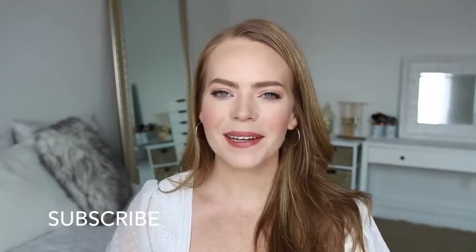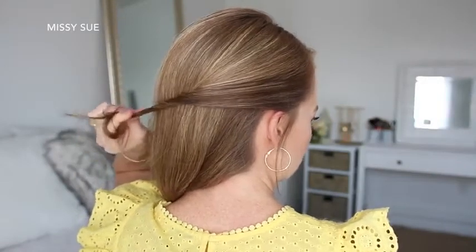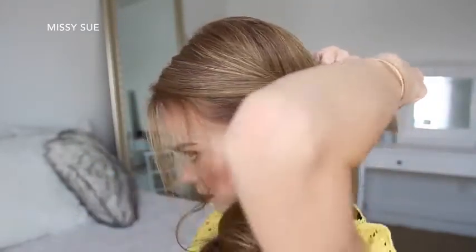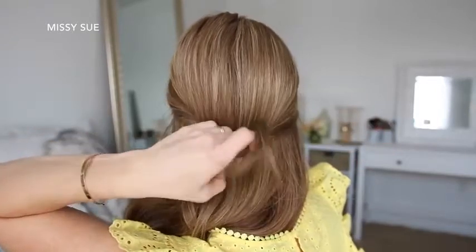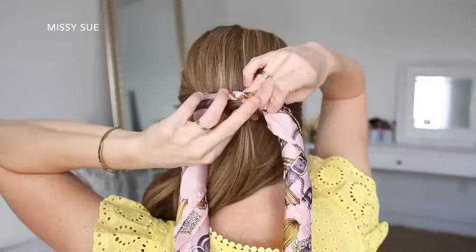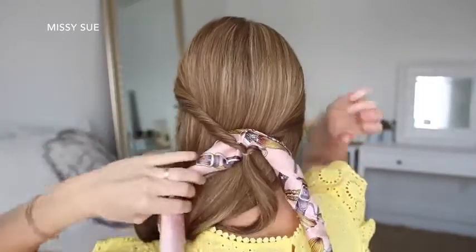If you're new to my channel, be sure to subscribe down below, and let's get started. For the first hairstyle, I'm going to take a section of hair above both ears, twist them upwards, and then tie them together at the back of my head with a clear elastic band. Then I'm going to flip the tail around the elastic so the hair is twisted on both sides, and then I can take my hair scarf and lay this over the elastic band.